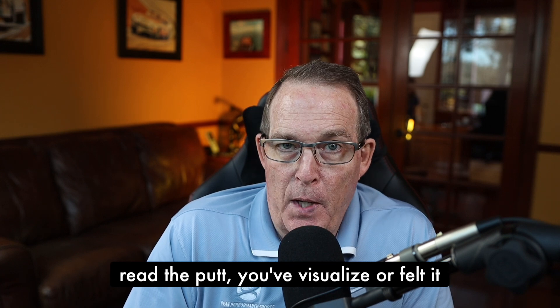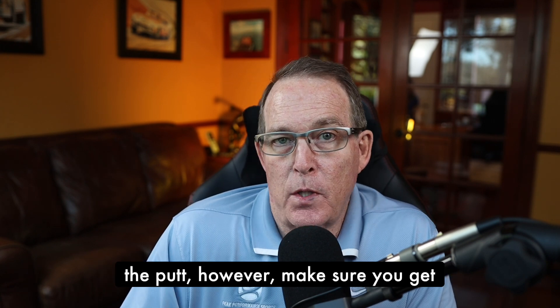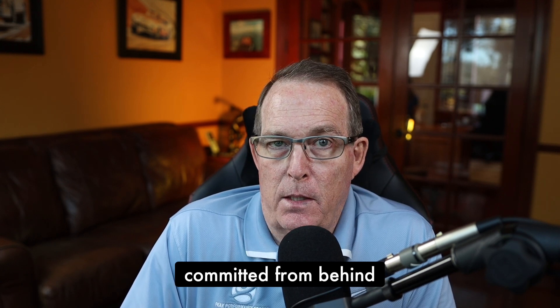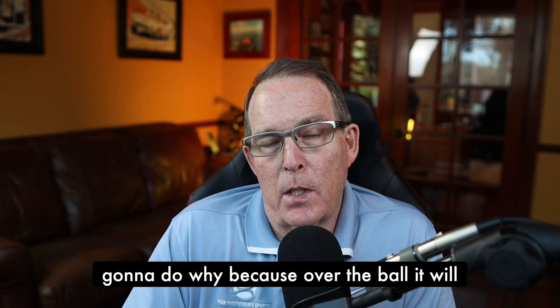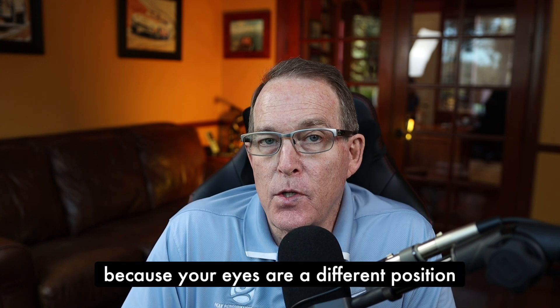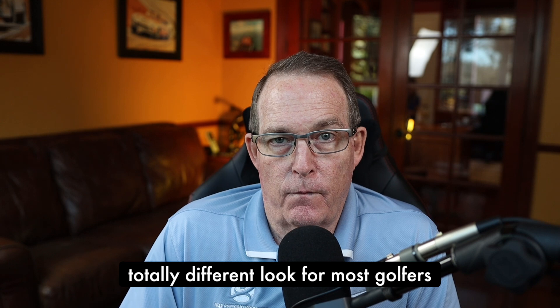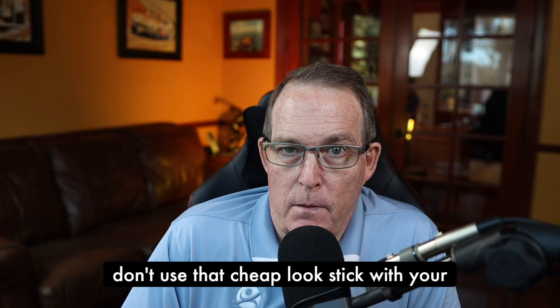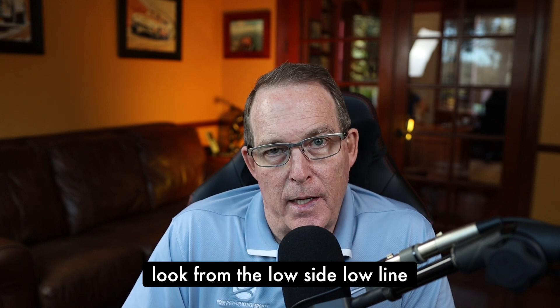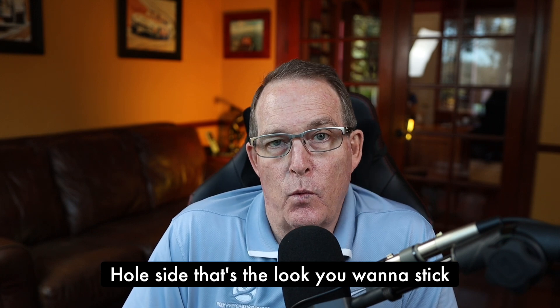Once you've read the putt and visualized or felt the pace in some way, you're in a position to approach the putt. However, make sure you get committed from behind — that's the million-dollar look. Get committed from behind on what you're going to do, because over the ball it will look a little bit different. Your eyes are in a different position. Don't use that cheap look over the ball. Stick with your look from the low side, low to the line, on your line — whether it's the ball side or the hole side.